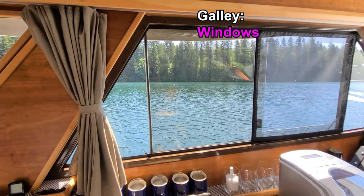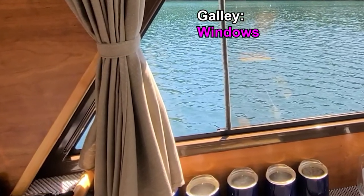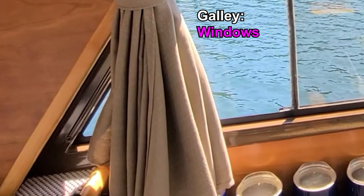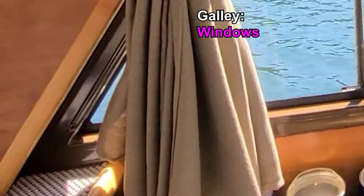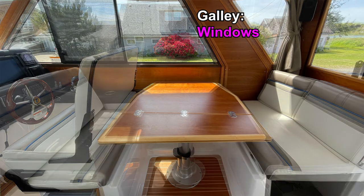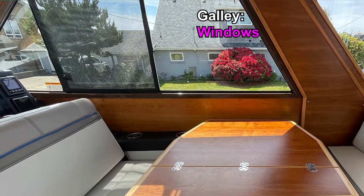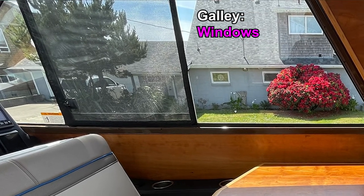The main window on the port side, which extends from the galley into the passenger alcove, is a quality marine window framed in metal with a deep brown high gloss finish, offering a subdued contrast to the surrounding cherry. The same is true for the main window on the starboard side, which extends from the dinette area into the helm station. These windows are constructed differently from the rest in the main compartment because they house large sliding glass panels which open by the helm and the passenger seats, so they are not trimmed by cherry molding like the other windows.